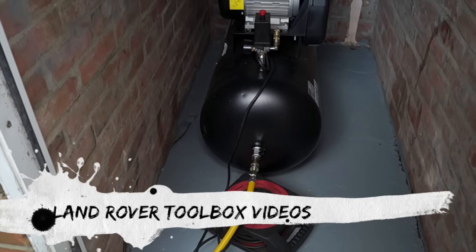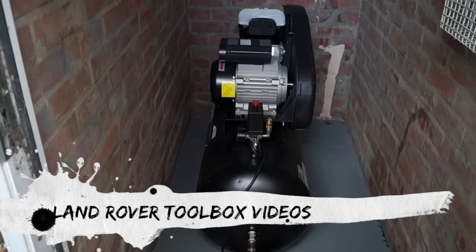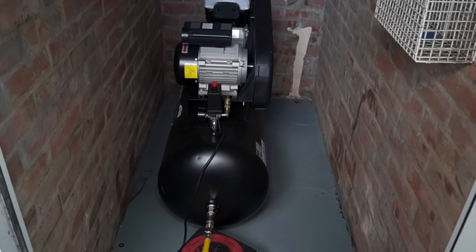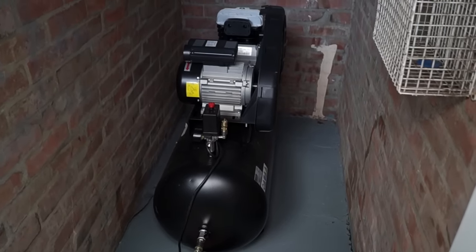Hello and welcome back to Land Rover Toolbox videos, glad you can join us again. We've got to show you this little addition to our workshop equipment, which is an air compressor.